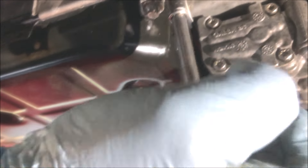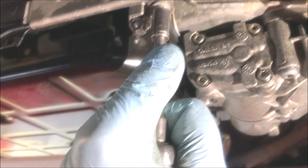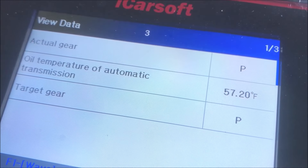Now we refit the exhaust bracket and the heat shield. A quick check round — everything looks okay. We're ready to refill with ATF.